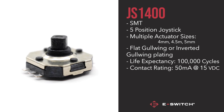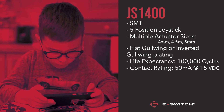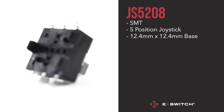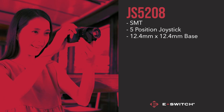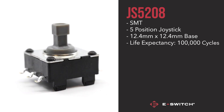The JS1400's compact size makes it a great choice for small handheld devices and wearables. Finally, the JS5208 — again a five-position surface mount switch — is the largest navigation switch available, with a 12.4x12.4mm base. Its bigger size makes it a great choice for larger applications that require more precise, user-friendly navigation. The life expectancy for this switch is 100,000 cycles with a contact rating of 20mA at 15VDC.